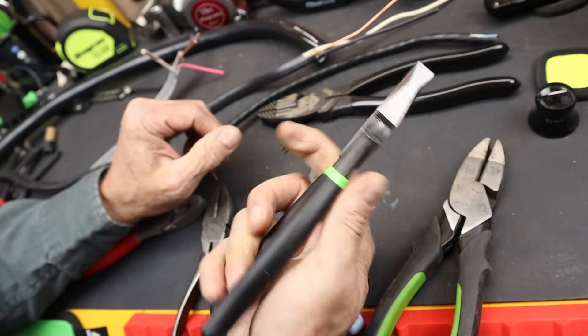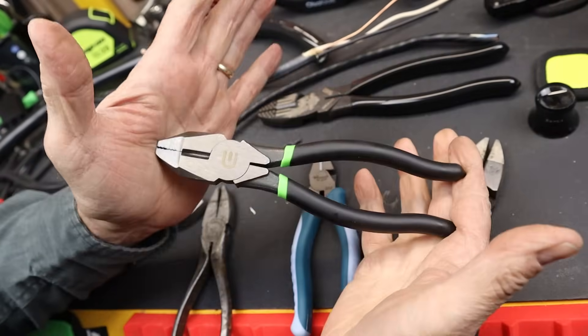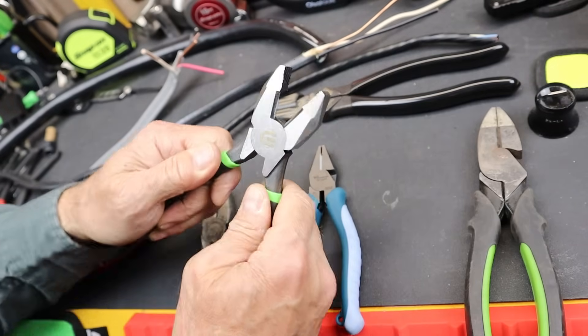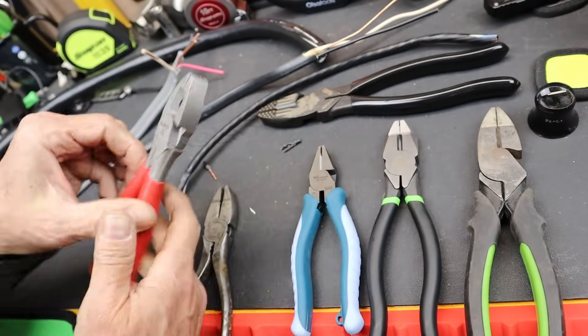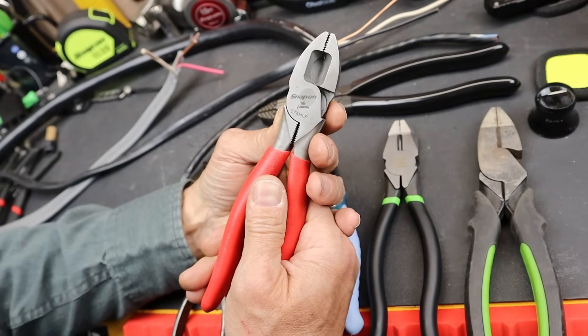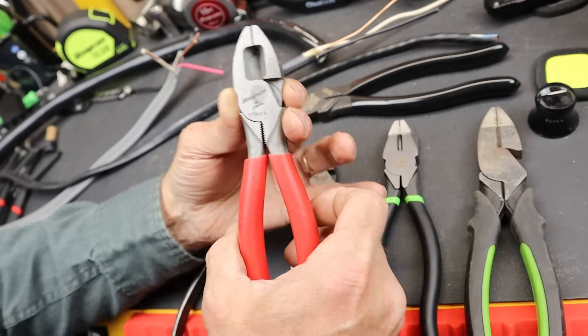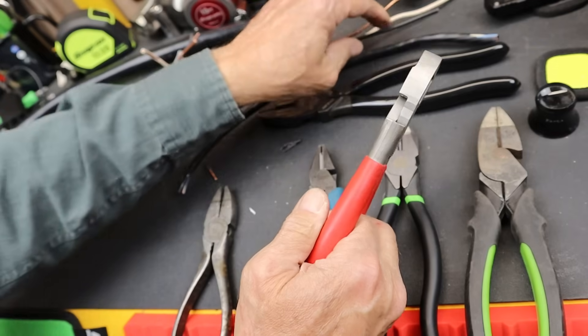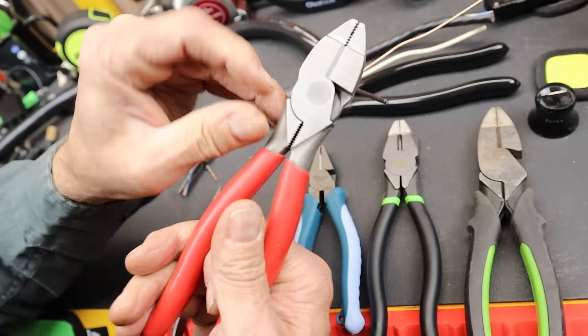So this one thinks it's a lineman, brands itself as a lineman — it's Milwaukee's competition, I guess, within the Home Depot environment. But what is this thing for? It's a wire stripper. Seriously — a wire stripper. But it works a little bit differently than you might expect.